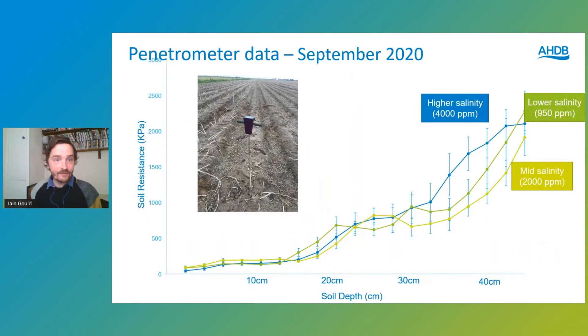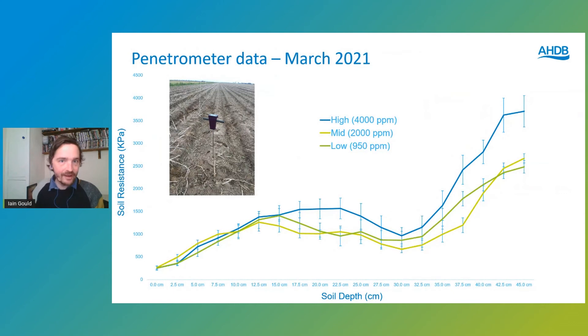We also measured other soil properties, including penetrometer resistance and compaction. Results from September 2020, just after the trial, showed slightly more compaction at depth — at 40 centimetres — in the higher salinity plot. Measurements made again in March also showed this higher level of compaction at depth in the higher salinity plots. We can't say definitively if that's because of the sodium or because of where that plot was positioned at the edge of the field. We need to flag it and will make comment on that.